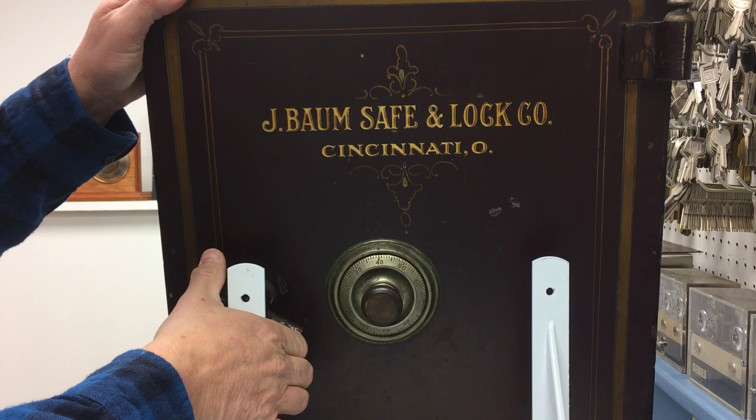Hope this information helps you on your J-Bomb safes. I'm Dave LaBarge, the Safe and Vault Historian.